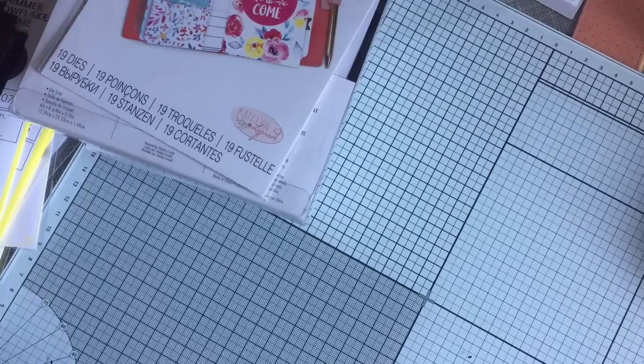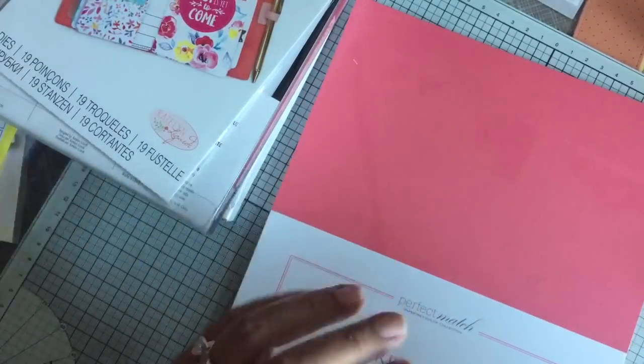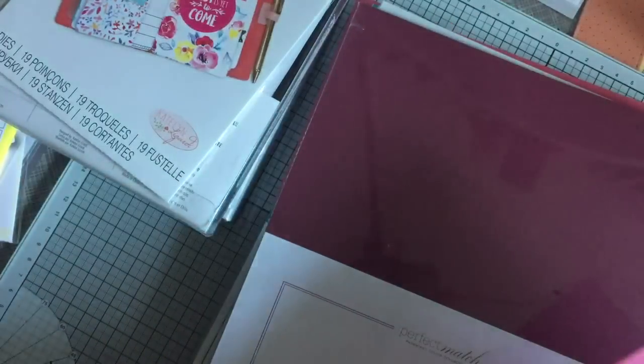And then the last thing is lots of paper — coordinating paper with Paper Tray Ink's ink sets. So soft stone, Hawaiian shores — and these are all $3 a pack of 12 sheets each — pine feather, which is a nice green color, tropical teal, berry sorbet. Their card stock is super thick. It's really nice card stock. If you guys haven't tried it — if you had to compare it to say the Stampin' Up card stock, I think this is actually thicker. Scarlet Jewel, Hibiscus Burst, Spring Rain, Ocean Tides, and Pure Poppy.